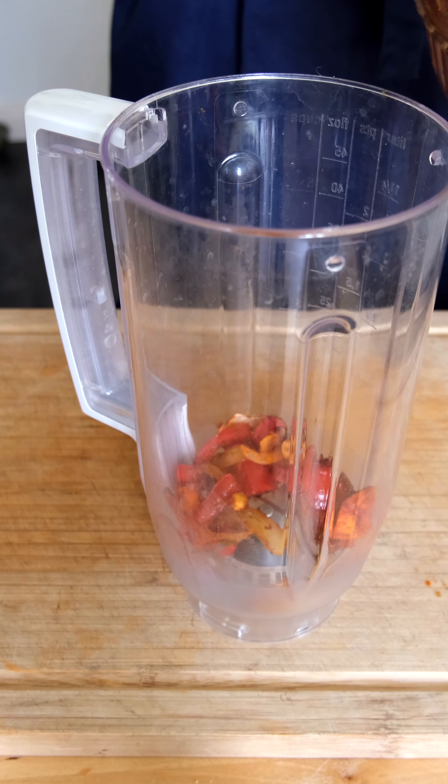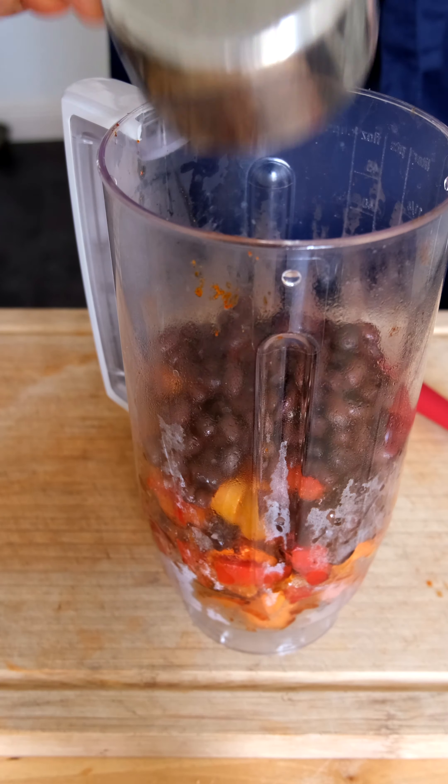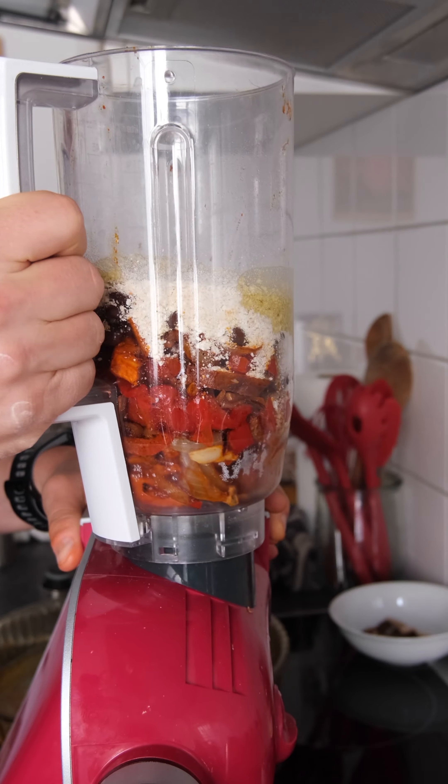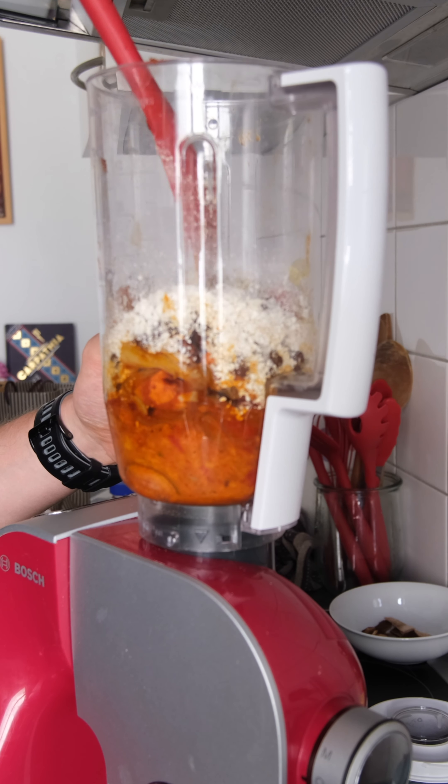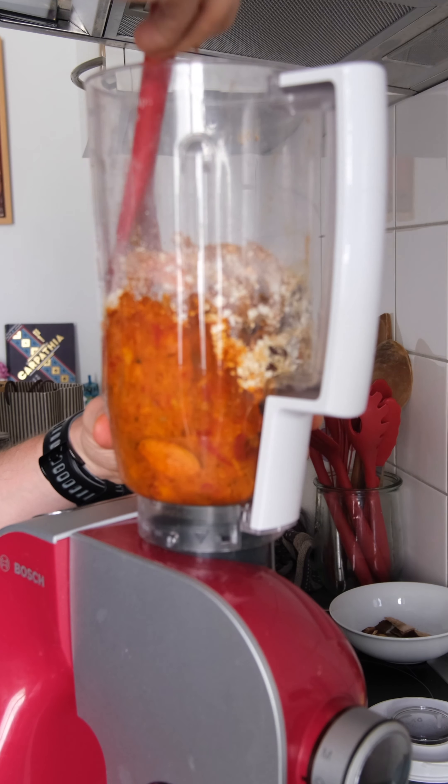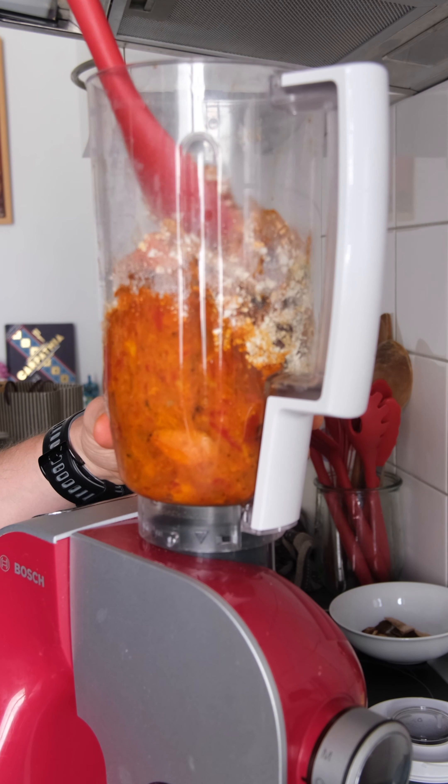Go ahead and put those into your food processor along with a half cup of black beans, matzo meal, and olive oil. If you also have a dinky food processor, you might need to mix things up a few times to make sure everything gets properly processed. Just go ahead and fold everything in.